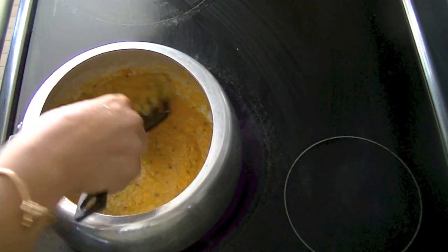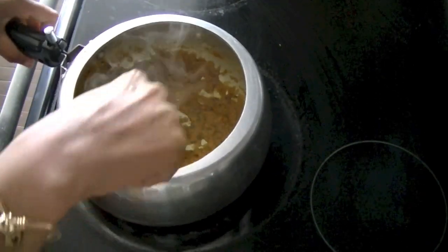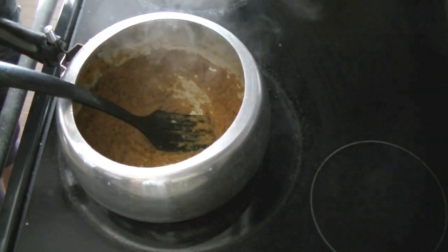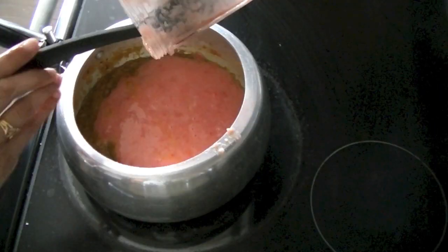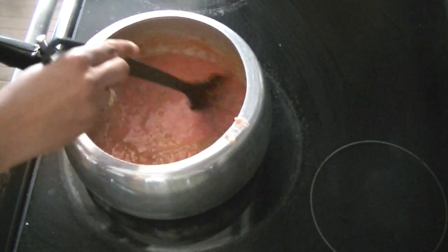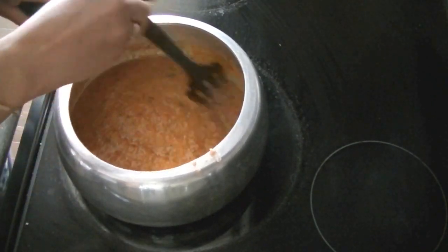You can see that it will change color — it is dark and full, and it has changed color. Now we have put 3 tomatoes in the grinder with some water and put in the tomato puree.